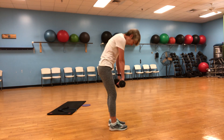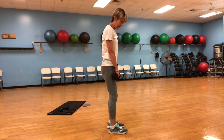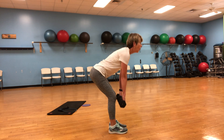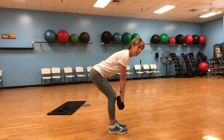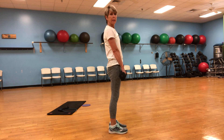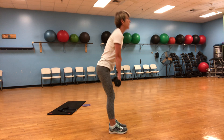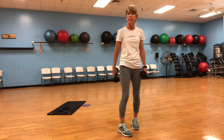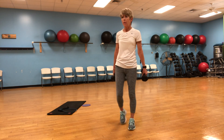Make sure your back is nice and flat — check this out. Keep your head up. One, two, three, four — squeeze those glutes — five, six, seven, eight, nine, ten. There we go. You should be feeling that in the hamstrings and the glutes, not in the low back. We don't want to injure the low back by having incorrect form.